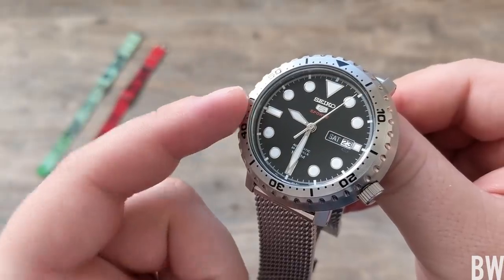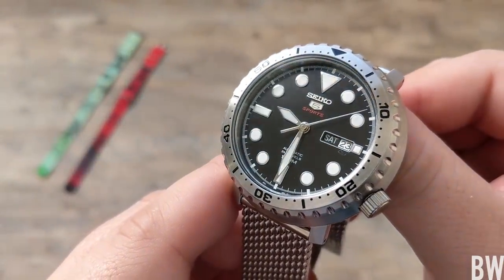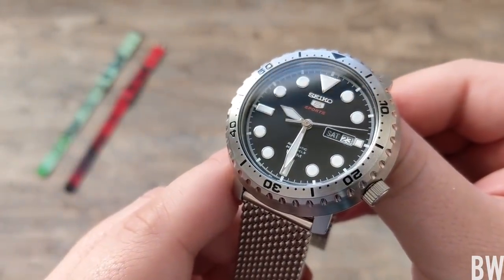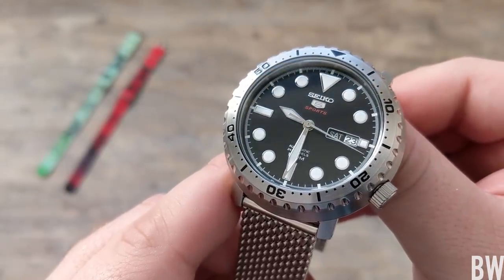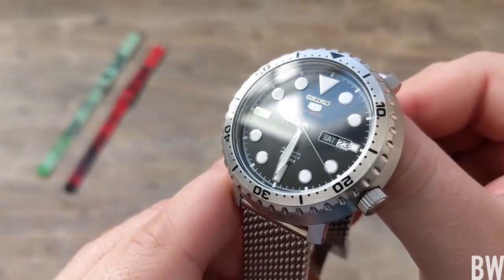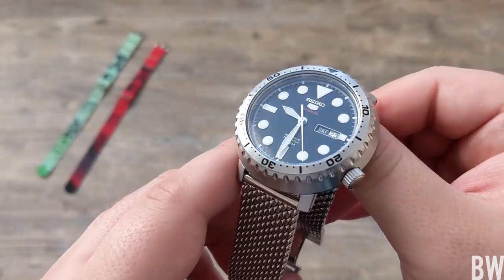But on a watch that costs about $150 new and carries that look, I'm not going to complain — I think this is pretty sweet. It ties in well with the sword hands, and you've got an applied badge below the 12 o'clock position. Overall, just crisp, clean applications of everything. This is a handsome-looking watch, no doubt.